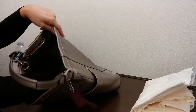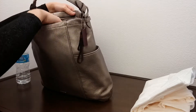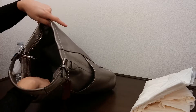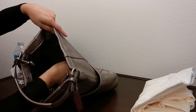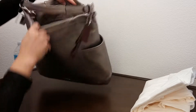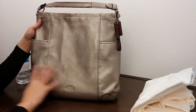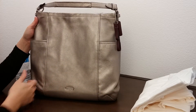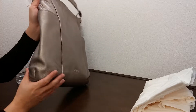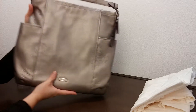It does come with a shoulder strap for crossbody wear. It has two pockets on the front and one zipper pocket on the back. The dimensions of this bag are about 15 inches in length, 13 and a half inches in height, and about four and a half inches in width when expanded.